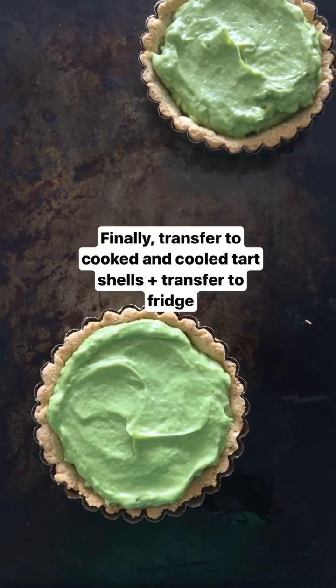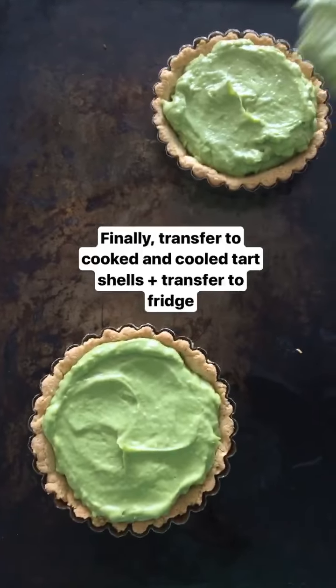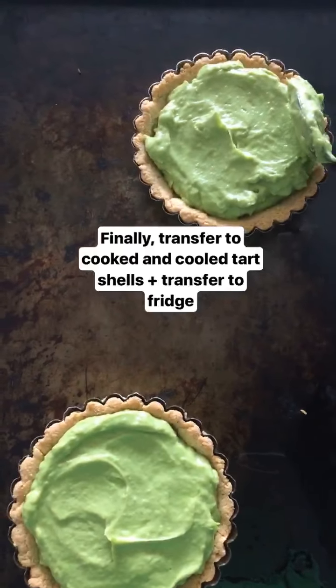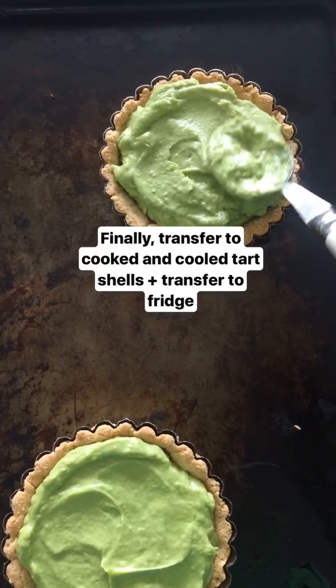I joke, but quality control is important because you can add more maple syrup or more lime at this point if you want it to be sweeter or zestier. And then you just spoon it into the cooled tart shells and spread it out.